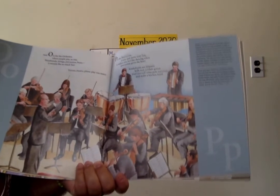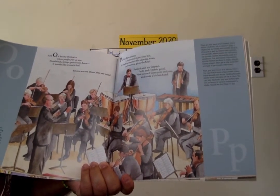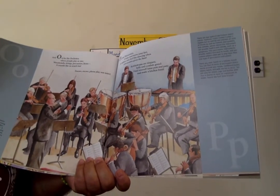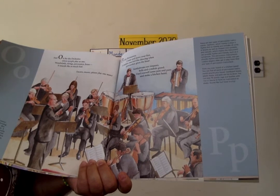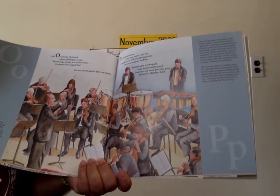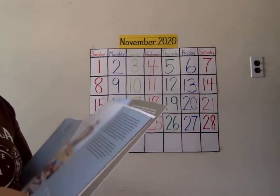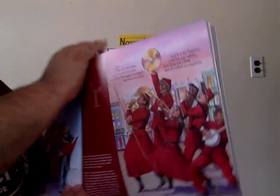P is for percussion. Come and move your feet. It makes you feel like dancing when percussion gives the beat. Kettle drums are timpani, bells and cymbals grand. Find yourself some pots and pans and make a kitchen band. And if you were a little kid, you would have done that too, long, long time ago.